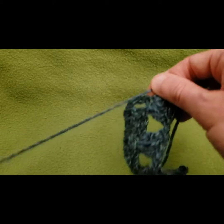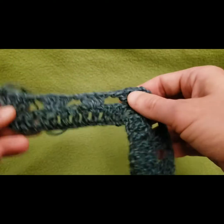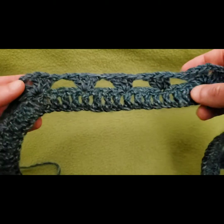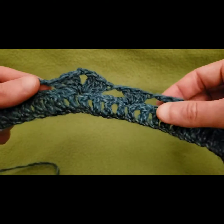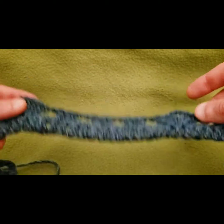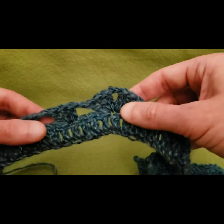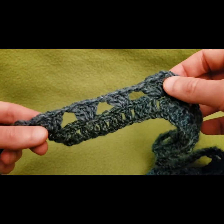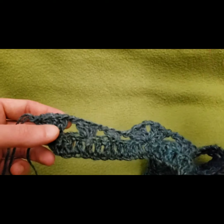The hard part, believe it or not, is over — and that wasn't so hard! From here all we have to do is our basic granny stitch, and I'm going to do several rows with you because I love spending time with you guys. So with that being said, let's get to it!